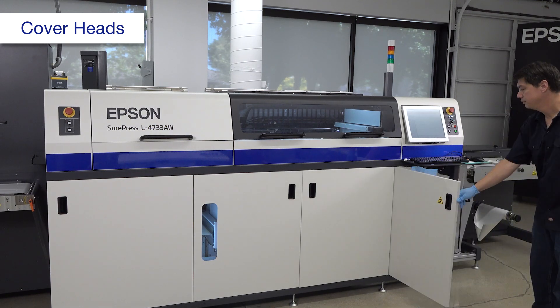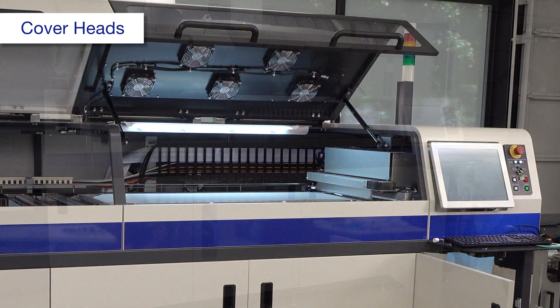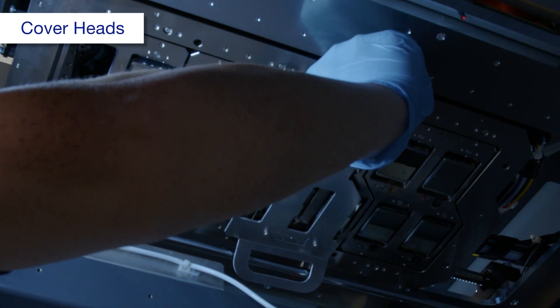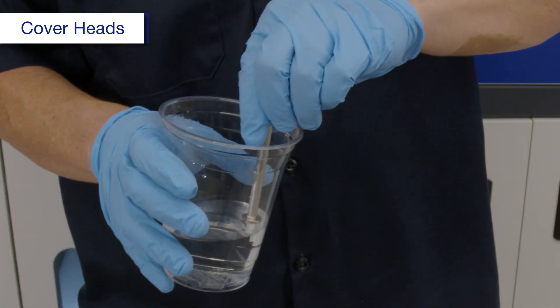Open these covers. Make sure the carriage is in the far right position. Attach the cover head cleaning jig for long edges. Attach new swab material to a cleaning stick and dampen it with purified water.